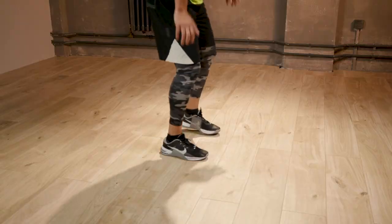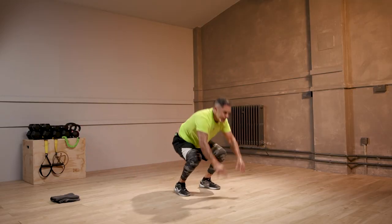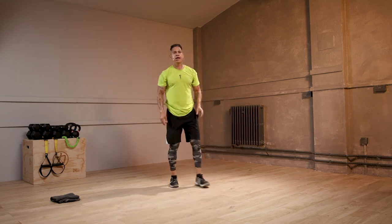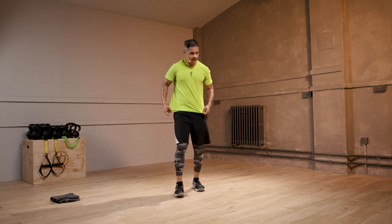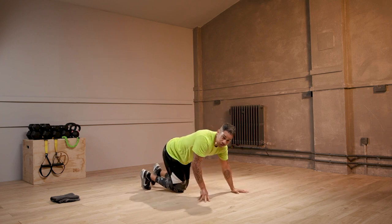10 seconds. Three, two, one. Brilliant effort. Down to the floor. You've got your rest after this. Let's not ease off the gas now, all right? No easing off the gas.